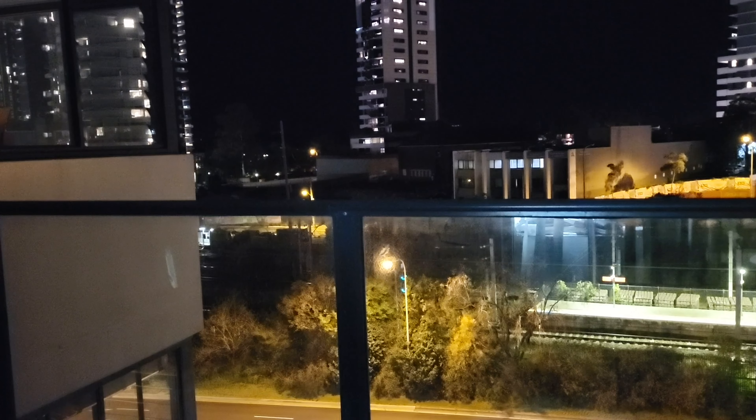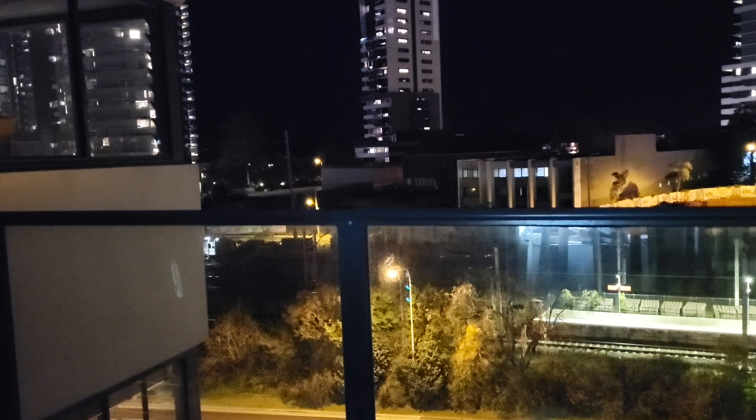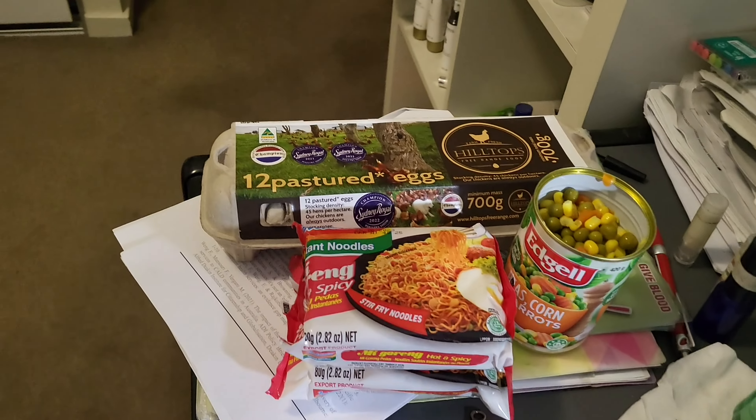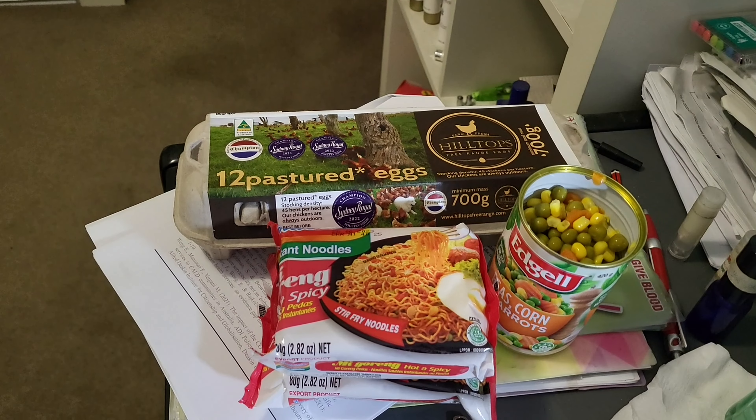Hi everyone. When you see this introduction, it's probably eat and drink — about my eat and drink trial and error again. On today, September 19th, Monday night, a few minutes past 8, as my 43rd episode of trial and error.